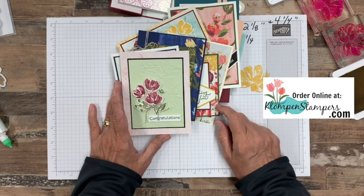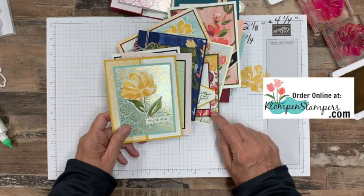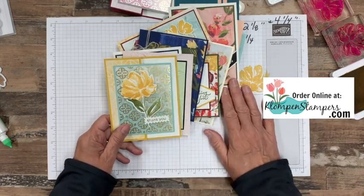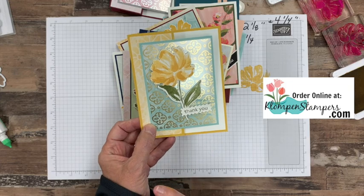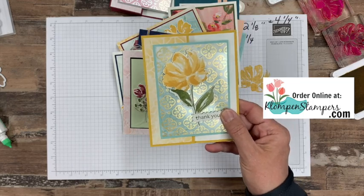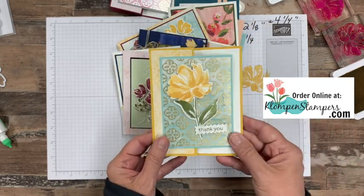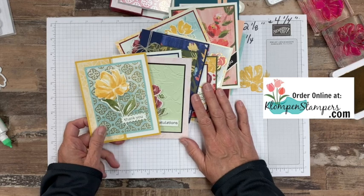You can get that tutorial for free with a $50 order over on my online store using my special class hostess code — you'll find that over on the website along with details. There's a link right down in the description of the video that'll take you to the website with all that information. On that blog post I'll feature pictures of this card along with the card recipe, the cutting and scoring dimensions. The tutorial will also be for sale over there — if you already have these products, are a demonstrator, or live in another country and can't make a purchase with me, you can purchase the tutorial for the 12 cards. One of my favorite tutorials I've done in a long time.